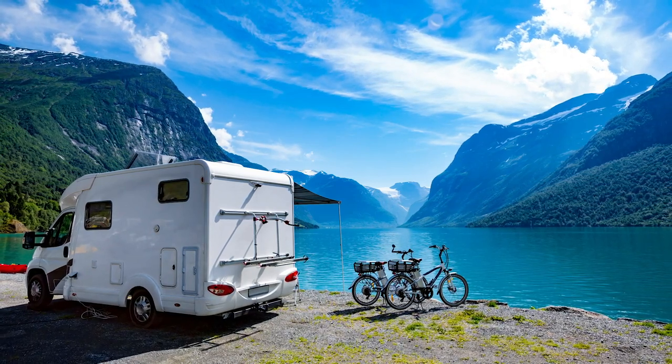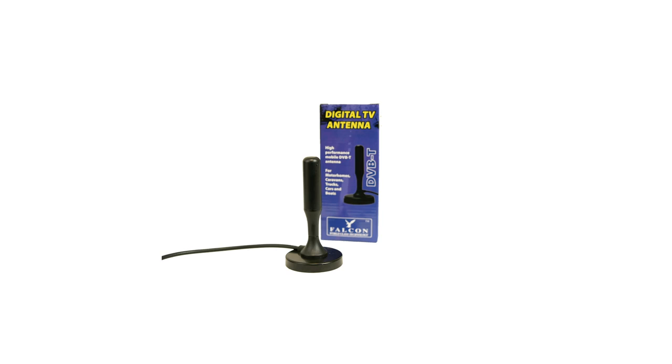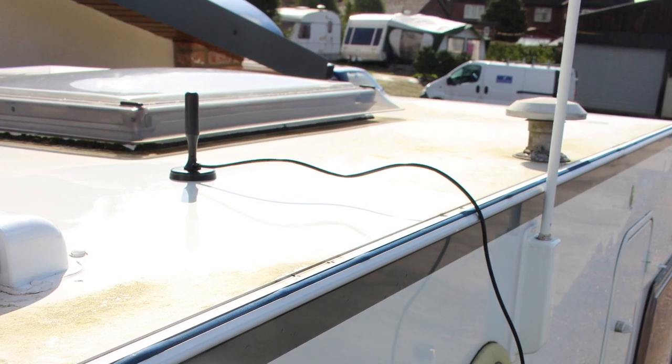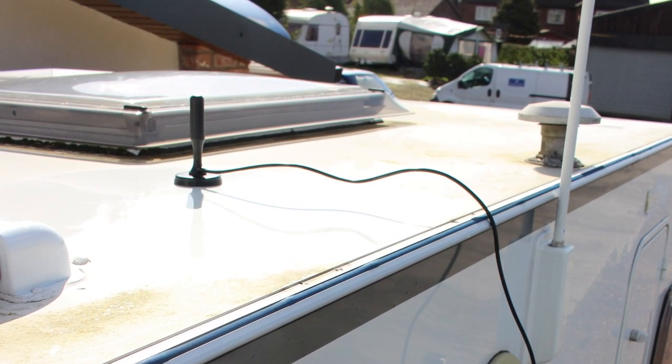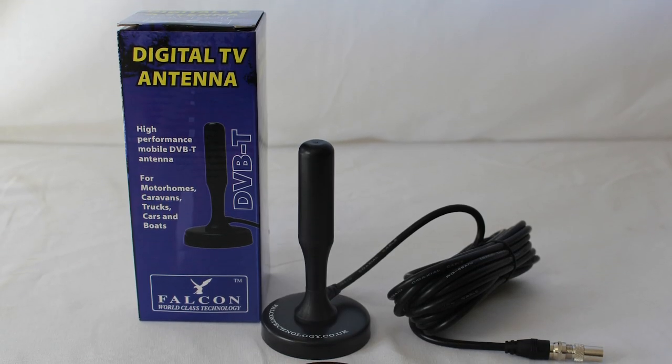Falcon would like to introduce the sophisticated, easy-to-set-up digital TV antenna. This antenna can be magnetically placed on top of your caravan or motorhome, due to the fact it is fully waterproof and has 5 metres of cable to work with.